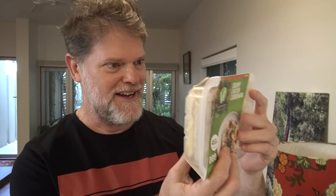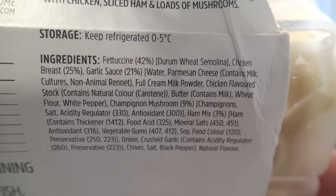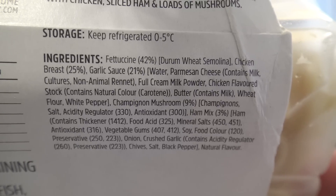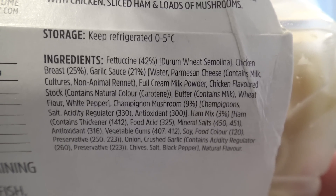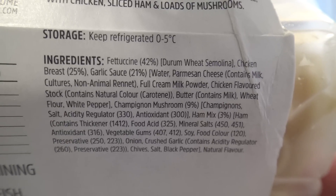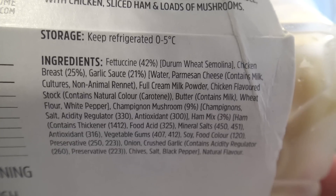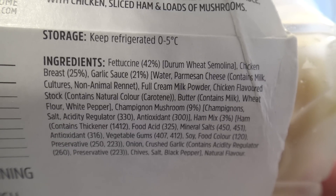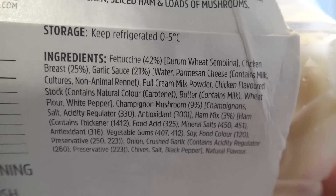I think I'd prefer to lose weight around my waist than in my back pocket. But anyway, I'm wondering how healthy this is and how much chicken there is in this. Let's find out. The ingredients: fettuccine 42%, chicken breast 25%, garlic sauce 21%, champignon mushrooms 9%, and a ham mix at 3%, and then all those other numbers — that's what they're charging you $10 for.